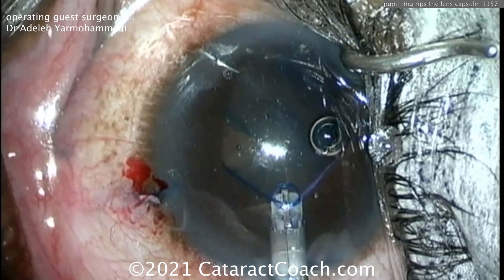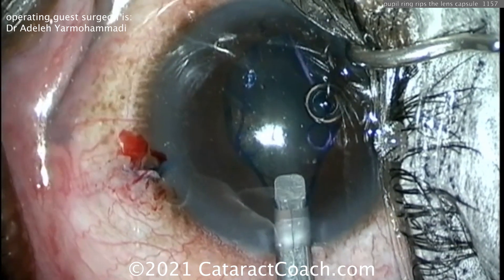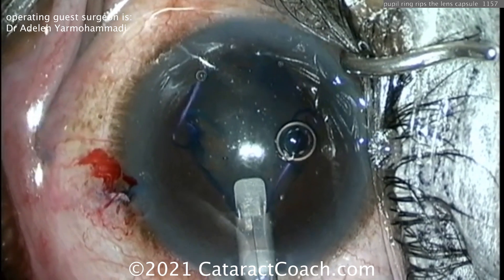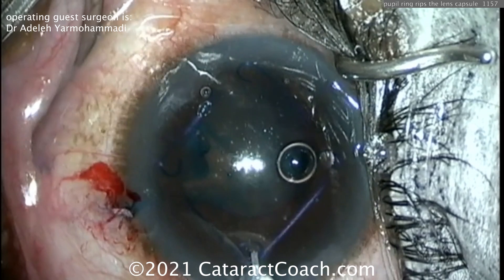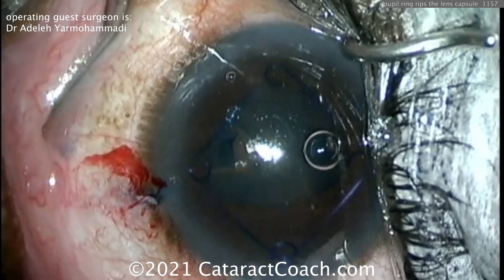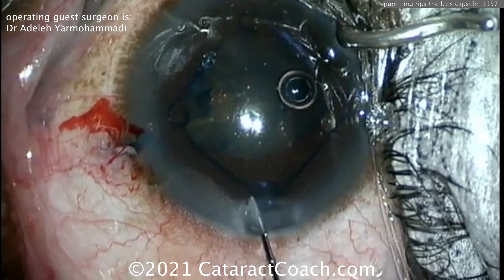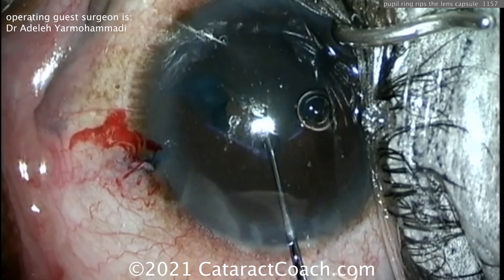Let's watch this doctor show us how to rescue this case. She's going to reposition the ring rather than remove it entirely — I like that idea. Get that ring in position and let's see the extent of the damage. Hopefully you can encompass that rip into your capsulorrhexis, perhaps making the rhexis a little irregular in that quarter, but as long as it's continuous and curvilinear without weak edges, you should be okay.